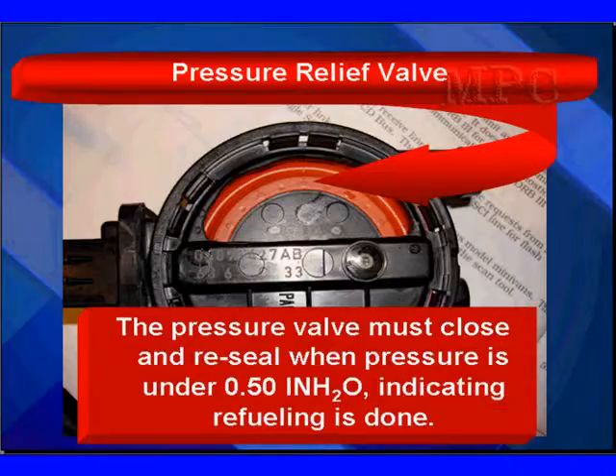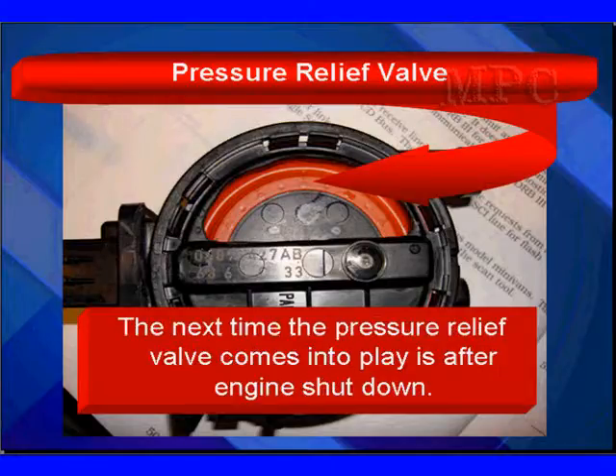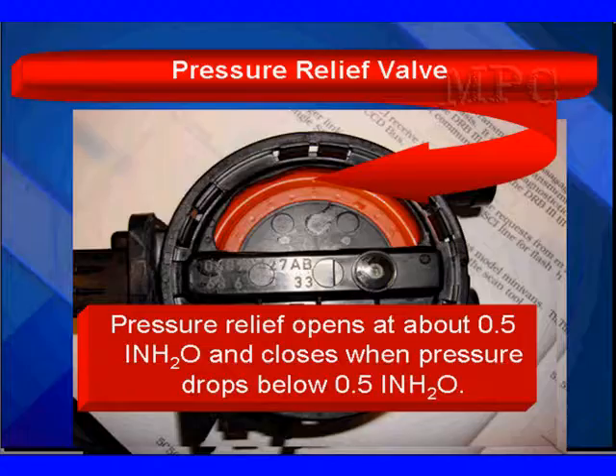The pressure must close and reseal when pressure is under a half inch, indicating refueling is done. It's worth noting that the PCM played no part in refueling pressure relief — even though we have a closed system, the PCM did nothing to allow refueling. The next time the pressure relief valve comes into play is after engine shutdown. If the fuel is hot after shutdown, pressure starts building; the pressure relief will open at about a half inch of water and close when pressure drops below 0.5 inches.